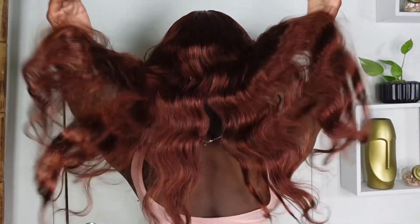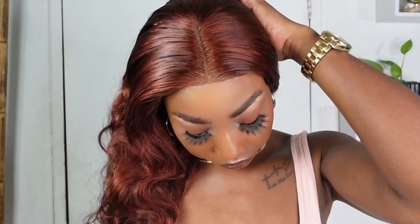Hey beautiful people! Today I'll be installing this reddish brown body wave human hair wig. This is a 13x4 lace wig in the number 33 from the Allegrace Hair store. If you want to see how I achieve this flawless look, keep on watching.